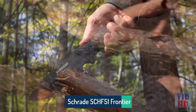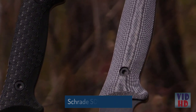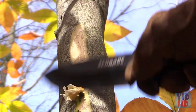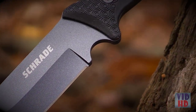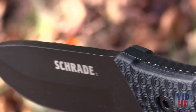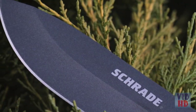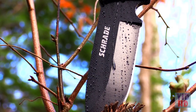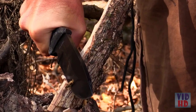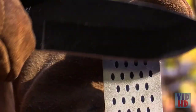This is the Schrade SCHF-51 Frontier Fixed Blade Bushcraft Survival Knife, one of two blades in the SCHF-51 series. Stout, rugged, and equally capable in the backcountry as in the backyard, the SCHF-51 is forged from tough, edge-retaining 1095 high carbon steel. The thick full-tang blade spine drops to form a sturdy tip suitable for drilling, piercing, and a wide range of fine cutting tasks. The blade is coated in scratch and corrosion-resistant PTFE that reduces friction during batoning, feathering, and other bushcraft tasks. The razor-sharp 5-inch blade terminates at a generous choil for sharpening of the entire fine edge.